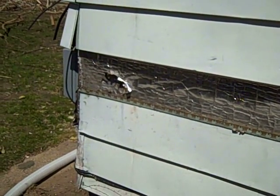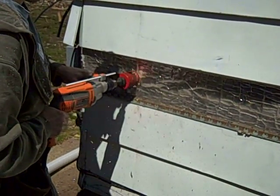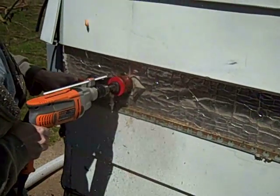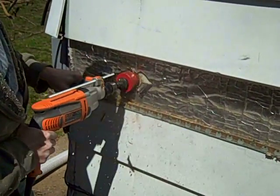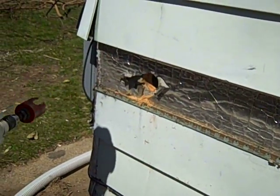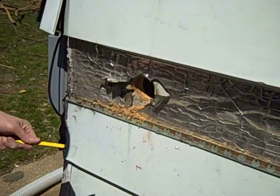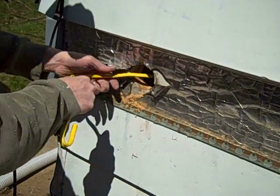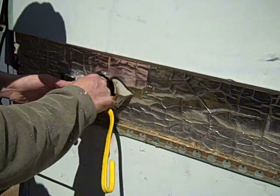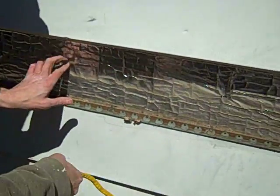We're going to drill some holes now in the sidewall here. You always want to be careful that you don't put the hole cutter in too far once you've gone through. We use a piece of Romex, insert it, trying to find out where the next stud is. That gives us an approximation of where to drill our next hole.